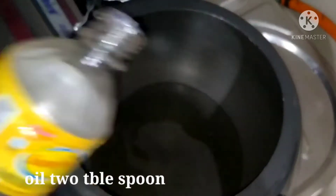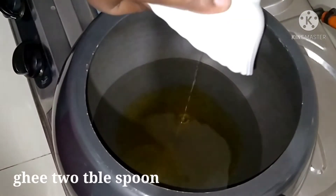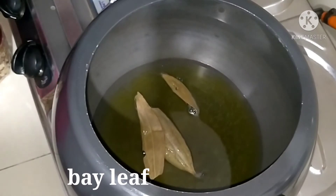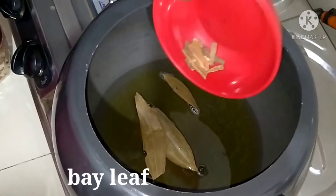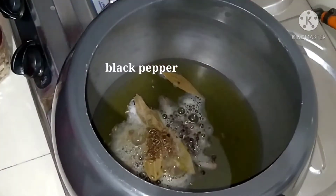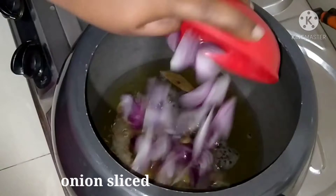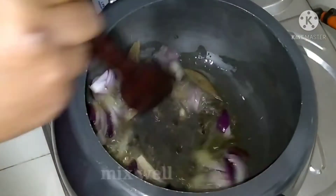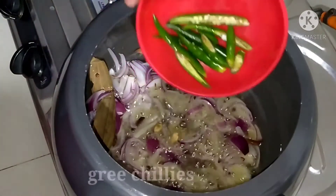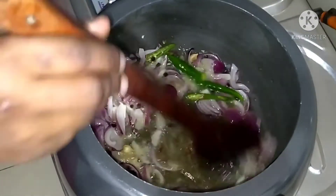Now I am going to start cooking. I am going to use 1.5 tbsp of refined oil. I am using a medium size pan and putting the rice in the middle.